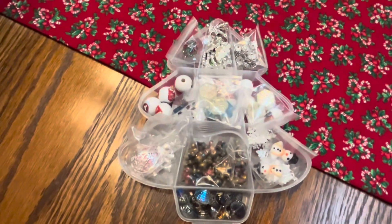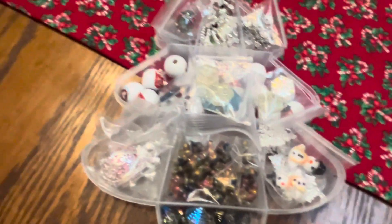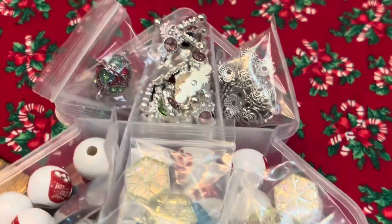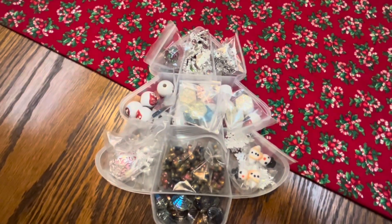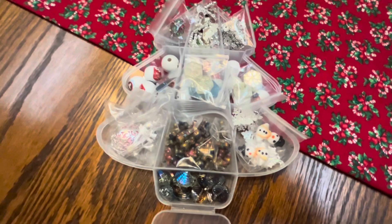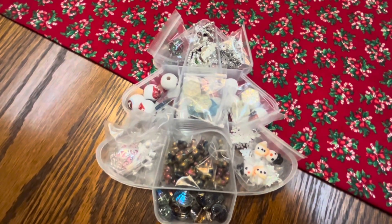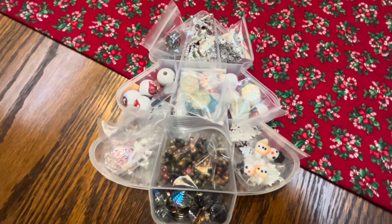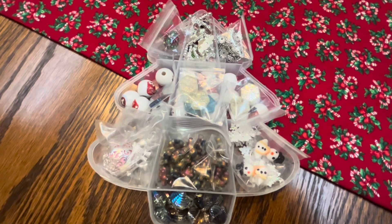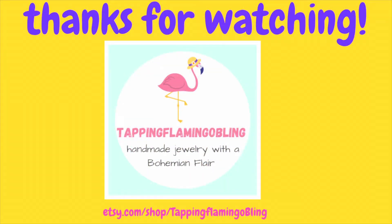Anyways, stay tuned — I will be making some fun things with all these pretty goodies. What I like about them is they may have come in a Christmas tree container and you may think of them as Christmas, but they're definitely not just for Christmas — they're winter, too. Thanks for joining me, y'all have a great day. This is Terri Jeanette with the Tapping Flamingo signing out for now, along with my granddaughter. Bye-bye!